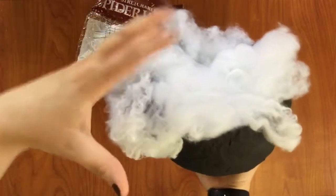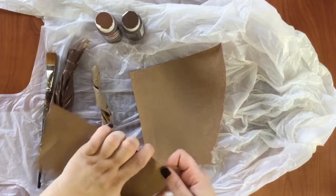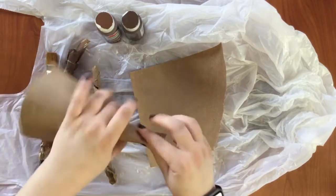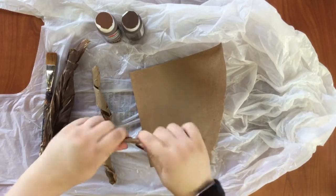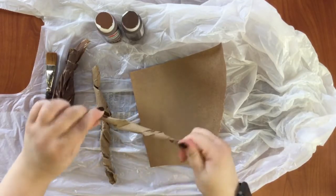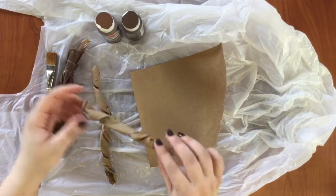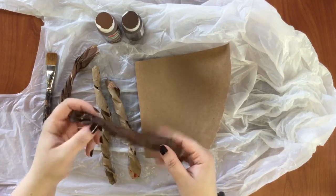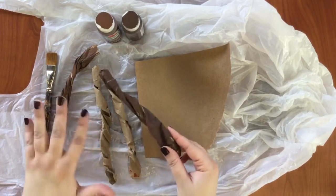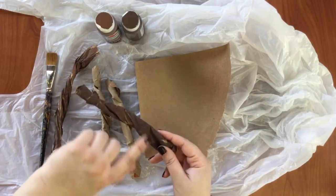Now we're going to make the branches. Take a piece of brown paper and just twirl it — super easy. Once you get it to this stage, you have the option to paint it. If you want to get more technical with it, add a darker color to the creases and then a lighter color to the top parts.